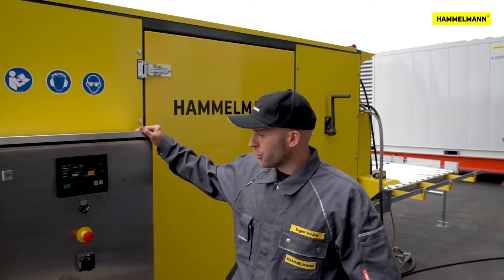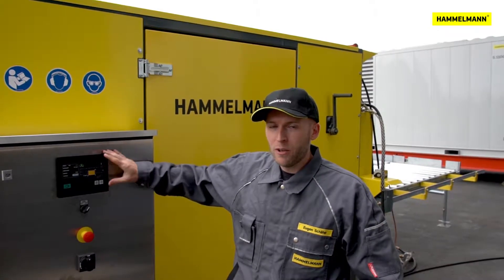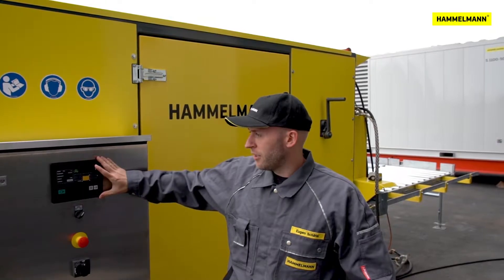On the other side of the system, we have our control unit with a touch display where we can set the various parameters such as pressure and feed rate, and can also monitor the entire system.